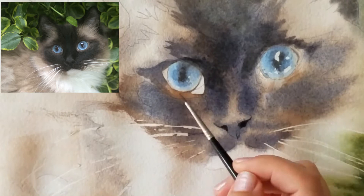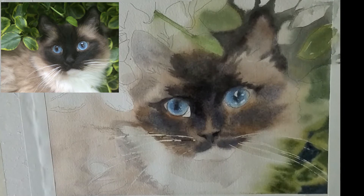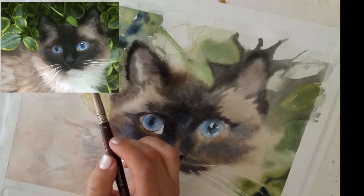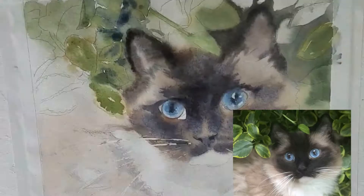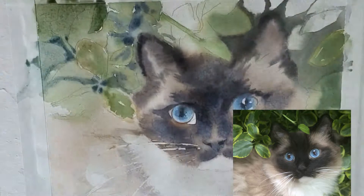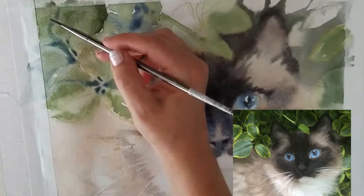If there's any question you have about this painting that you'd like a more detailed video about, I would love to do that. I did a lot of negative painting in the background and I thought that made for some really interesting and really nice soft effects. I love the details and the look of these leaves.